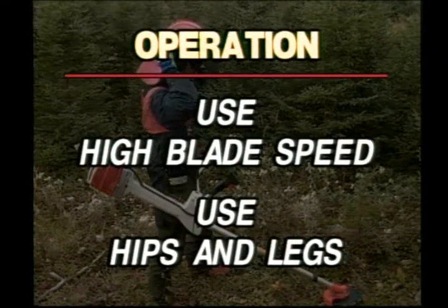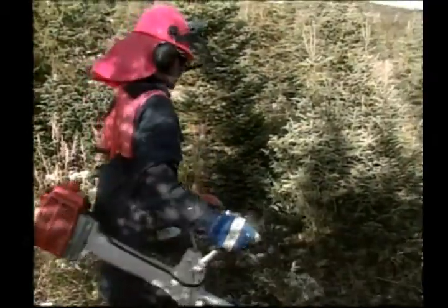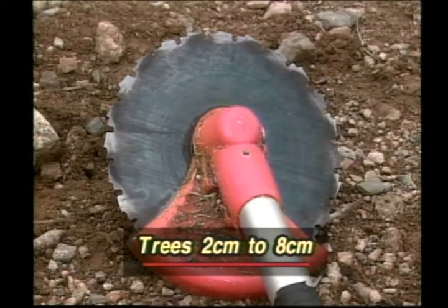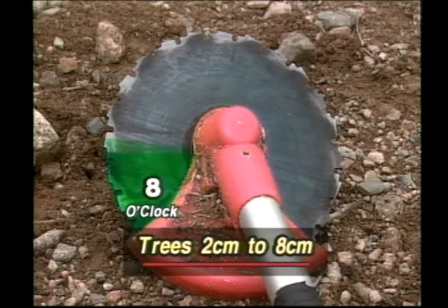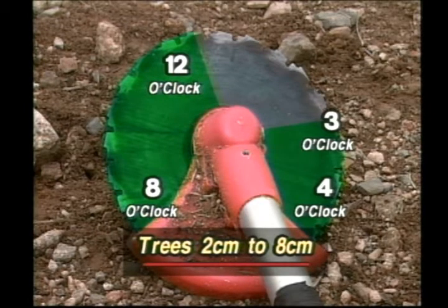Always use high blade speed for cutting, and always maneuver the saw using the hips and legs when cutting. For small trees less than two centimeters in diameter, use the whole blade. In dense stands of these small trees, use sweeping movements to cut. For trees two to eight centimeters in diameter, use the eight to twelve o'clock and three to four o'clock positions on the blade for cutting.